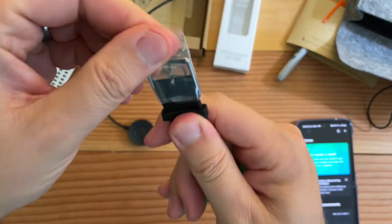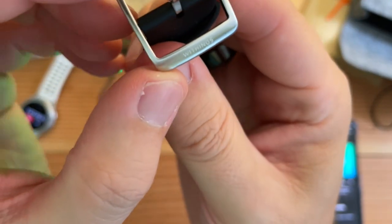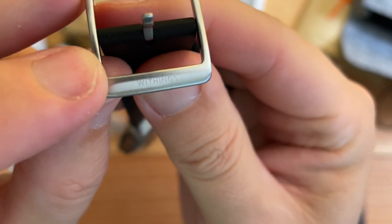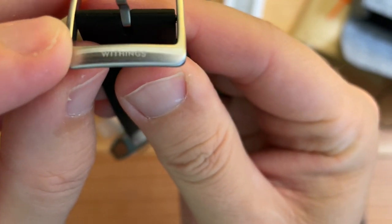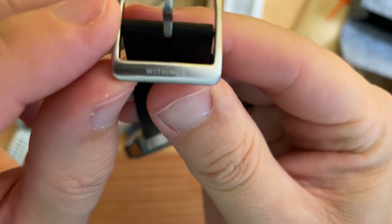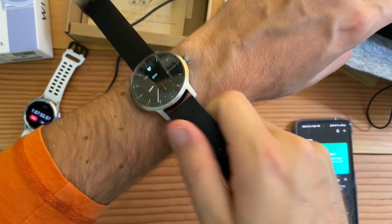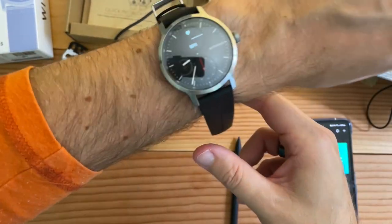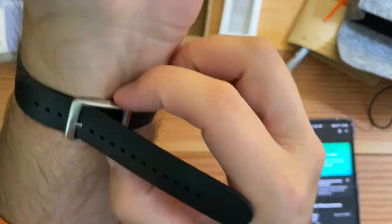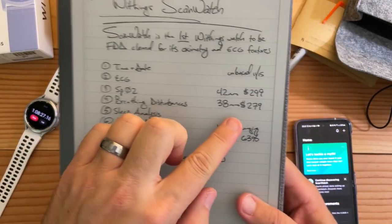I like the band — I like that they cover the silicone with stainless steel, and the company logo is right there. Withings — some people pronounce it "Wythings," I think it is actually "Withings" — I apologize if I said it wrong. There's the sensor. It has a nice weight to it. This is the 42mm one for $299.